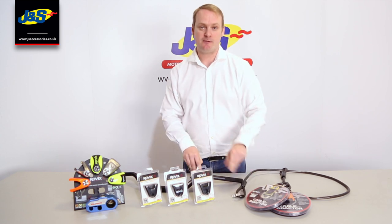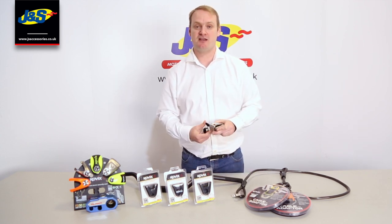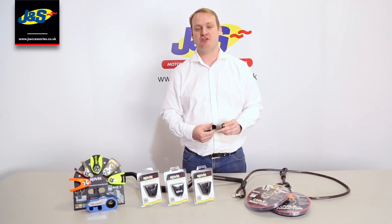All of these products are available via your local JNS store or alternatively you can go onto JNS online.